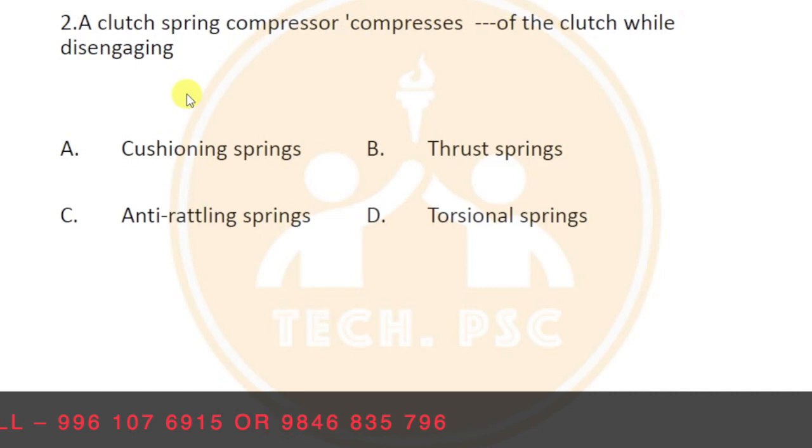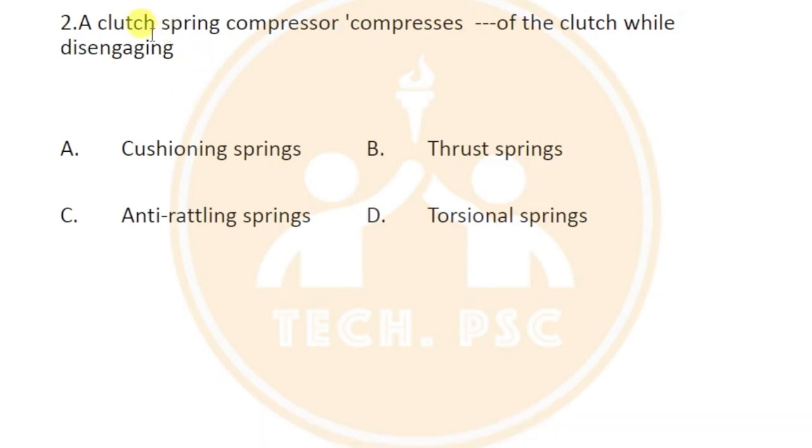A clutch spring compressor compresses the clutch springs while disengaging. What disengages and what compresses are the clutch springs. We are going to do the clutch springs.